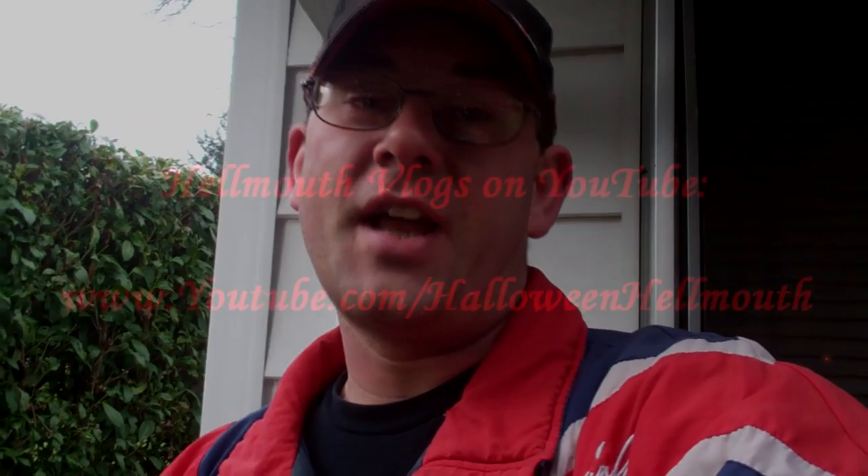Just a quick update — I do a daily vlog on YouTube about this prop and Halloween stuff, so you're welcome to check it out. I do it every day. YouTube.com/HalloweenHellmouth, all one word. When I get a lot further along, I'll update you guys again.